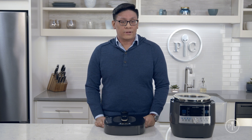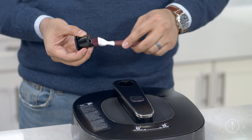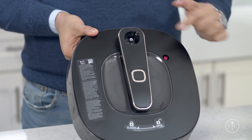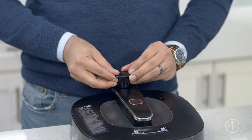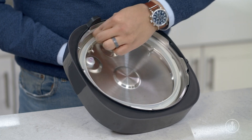To clean the steam release valve, pull it straight up and it will come right out. Then clean the inside of the valve with a small brush, as well as the area on the lid where the valve was sitting, and check the nozzle to make sure there isn't any food inside. When you put the valve back on, make sure that the icon is aligned with the button and press down firmly. Once you're finished deep cleaning the lid, put the silicone gasket ring back on.